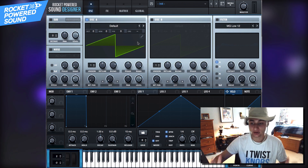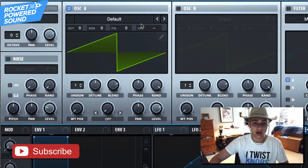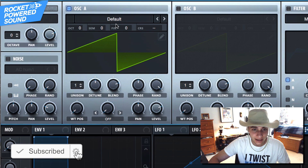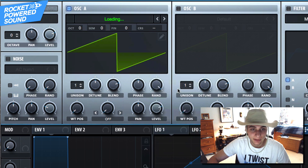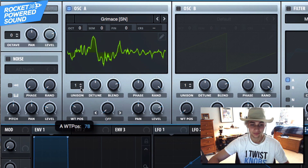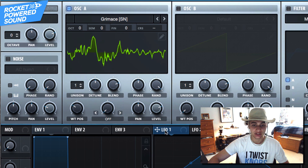First things first, Oscillator A — we're going to keep it nice and vocal to start off with, because in the original track it sounds vocal. So going into the spectral selection of our wavetables, we're going to go ahead and find 'Grimace.' As you can hear, it's vocal-sounding — exactly what we want.